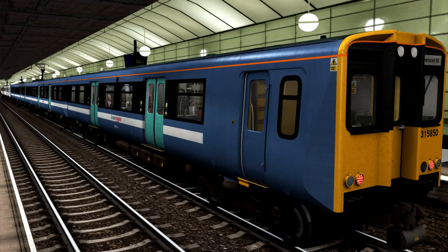The Class 315 units have been in service since 1980 and were manufactured at BREL York between 1980 and 1981. A total of 61 of these four-coach units were produced, with a maximum capacity of 318 seats. Each unit has a maximum speed of 75 miles per hour, with a power output of 880 horsepower or 656 kilowatts, running on the 25 kilovolt 50 hertz AC overhead electrification system. Each unit weighs 127.5 metric tons, and each coach length is just under 65 feet. They are currently operated by TfL Rail, but are slowly being phased out in favour of the new Bombardier Class 345 units, which are in use on the Crossrail route.